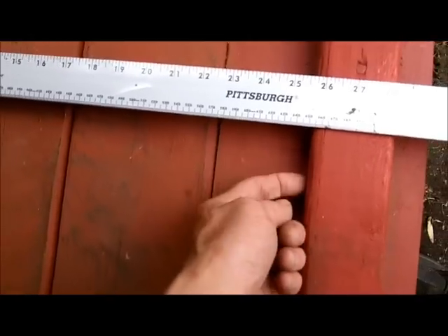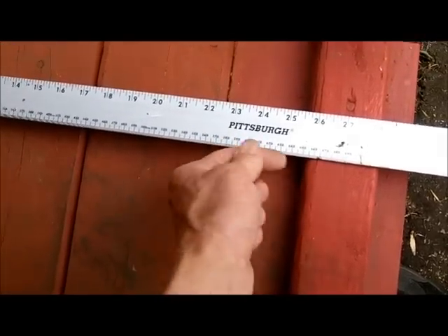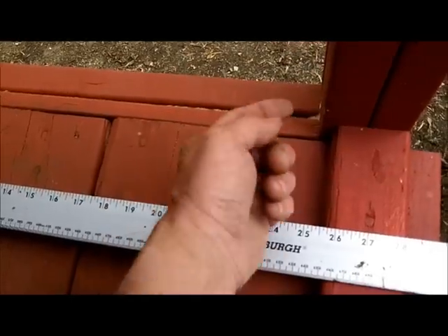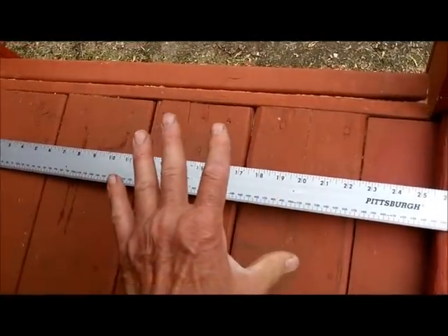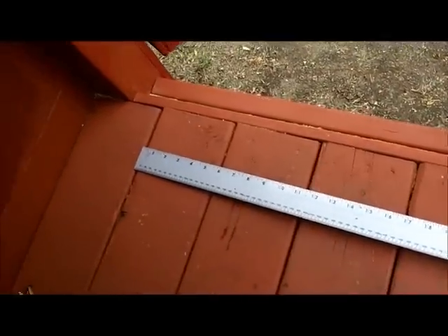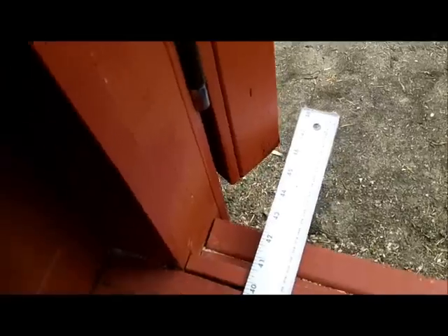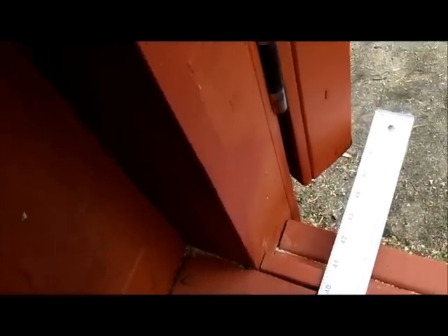Three quarters of an inch away from the bottom sill of the door, I can bring that two by six out and still clear the door — but remember the axle is going to stick out. The generator can be moved left or right and mounted to the board with U-clamps or something like that. Up here my limit is this door, right here.